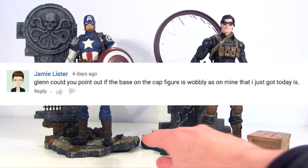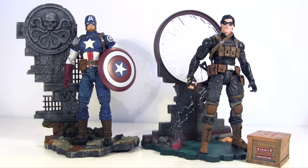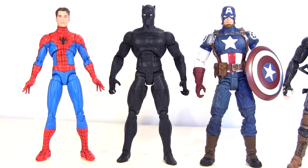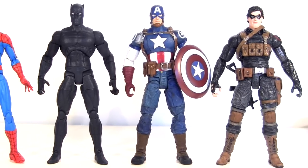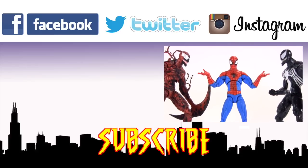However, as Jamie pointed out with his Cap display base, mine is really wobbly too - it's like the plastic of the base is warped. All four of them displayed alongside each other - Cap and Winter Soldier next to the Black Panther and Spectacular Spider-Man that I've also recently reviewed. So yeah, I'd give Cap and Winter Soldier both a big recommend, which is quite big for me as usually these more militaristic action figures don't really float my boat, yet here the sculpt and deco is such that it turns my head. I'm pretty sure this Winter Soldier was released a couple of years back, so this re-release gives you a second chance to grab him.